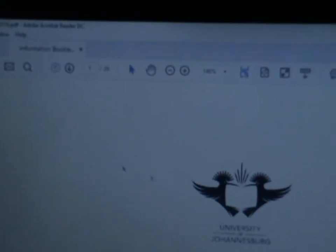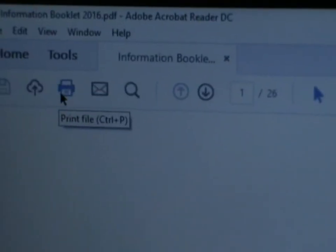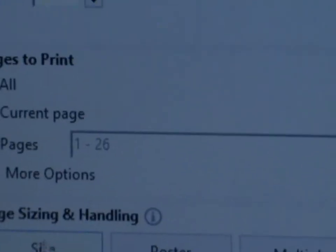Because I want to print the whole booklet, I go to print. Once I click print, this menu shows up. In the menu it says 'All,' so I'll leave that as is. Then I'll go to the bottom and click 'Booklet.'